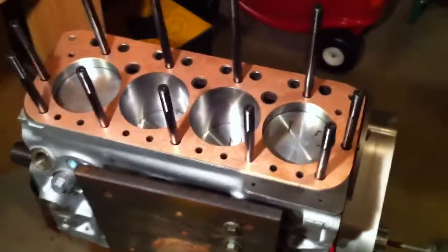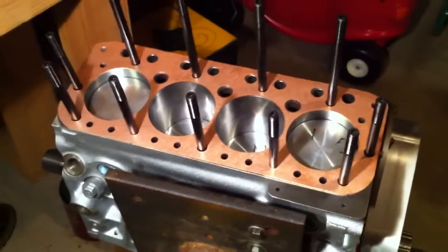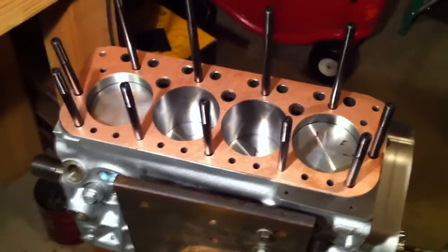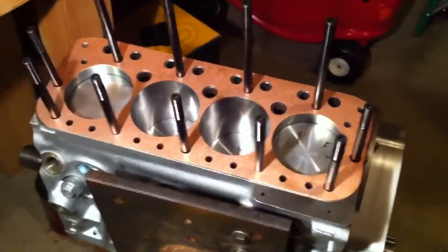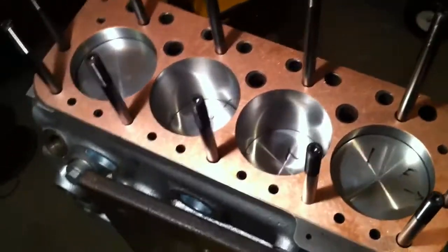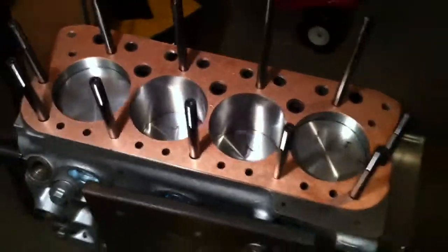This is a solid copper gasket at my specified thickness. I sent Sam a template that I made of the exact deck, and wow, did he match it. This thing is an extension of the bores and really provides the best hope for this working.